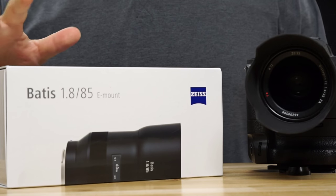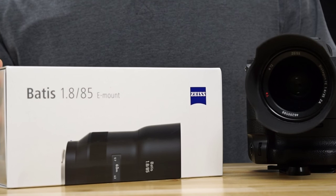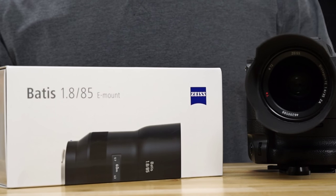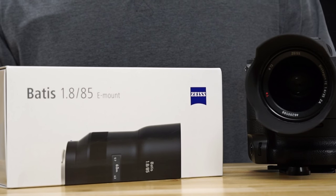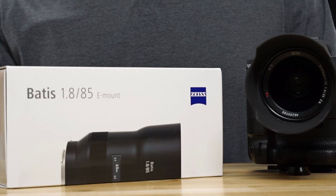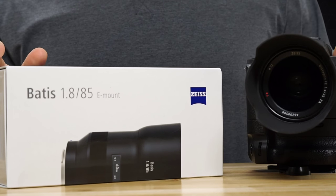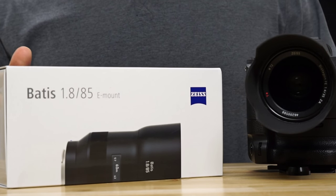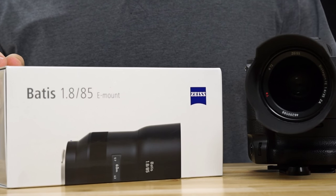I wanted to do an unboxing and initial thoughts, and then at the end of this video I'll edit in a couple of photos to show what I've experienced with it so far. Hopefully next week I'll come back and do a full review, because this is a slightly pricier lens for Sony E-mount — typically a lot of Sony E-mount lenses have been under a thousand dollars.